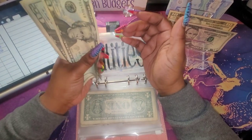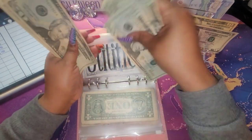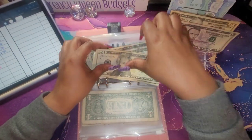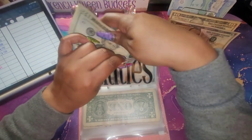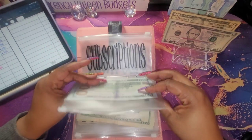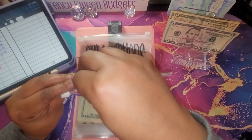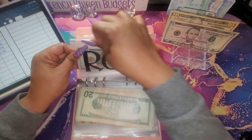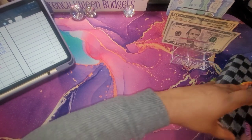So utilities is going to get 140 — let's see what we have: 20, 40, 60, 80, 1, 20, 40 — yeah, it's gonna get 140 because I'm not using those tens. I need those for my ten dollar savings challenge. Rent isn't getting anything until next paycheck. Okay, so that is all for my bills.